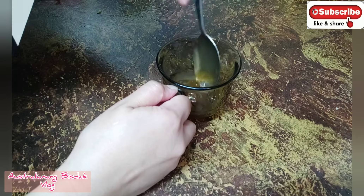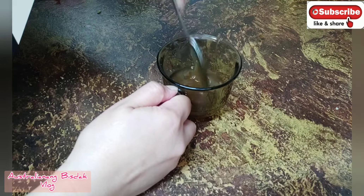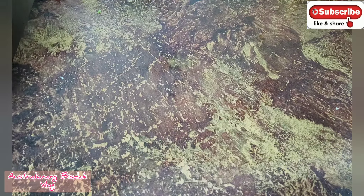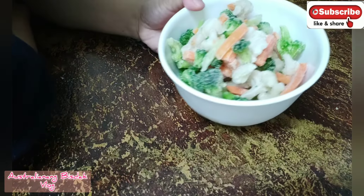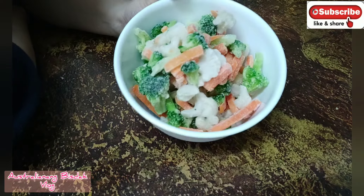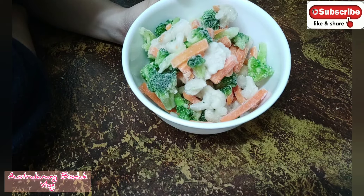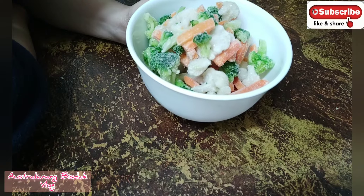For my stir fry chicken, I already have my veggies too. This is broccoli, cauliflower, and carrots. These are the veggies I'll mix in for my honey lemon chicken.